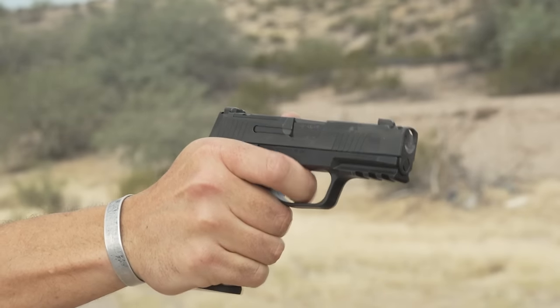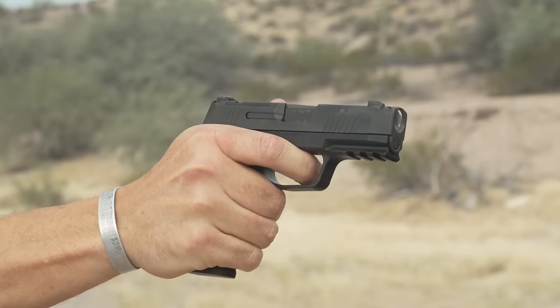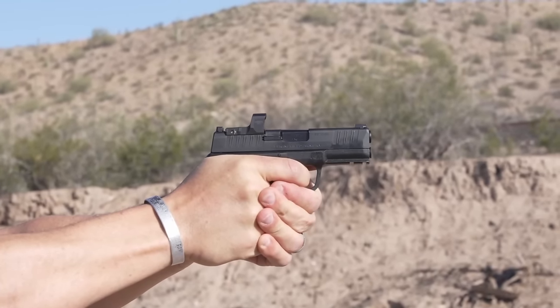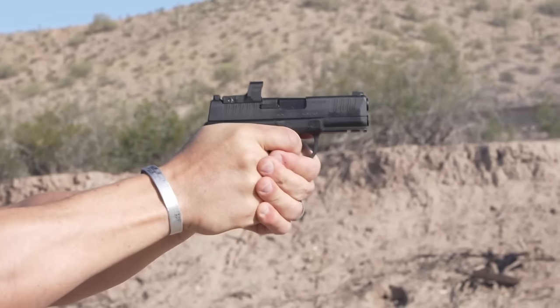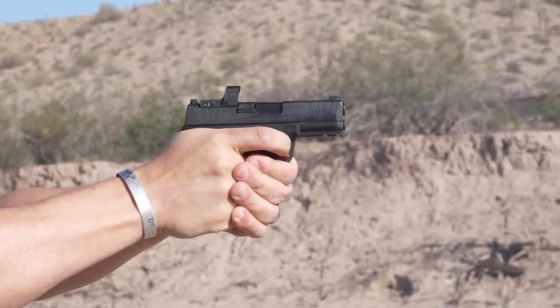Where there is a very noticeable difference is felt recoil. The X Macro's integrally compensated slide ports gas out the top as the bullet leaves the barrel, minimizing felt recoil and muzzle rise. It's not a huge difference — it's not a game-changer — but it is a noticeable difference compared to pretty much anything else in the same size category. The Hellcat Pro definitely kicks a little more like a donkey compared to the X Macro.